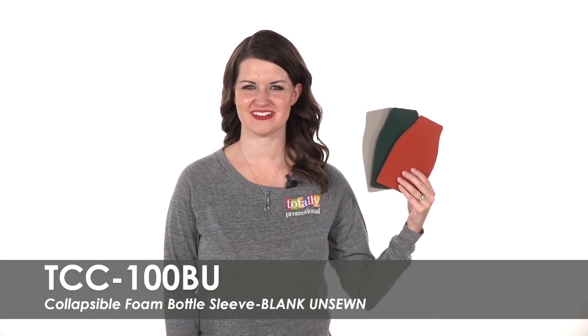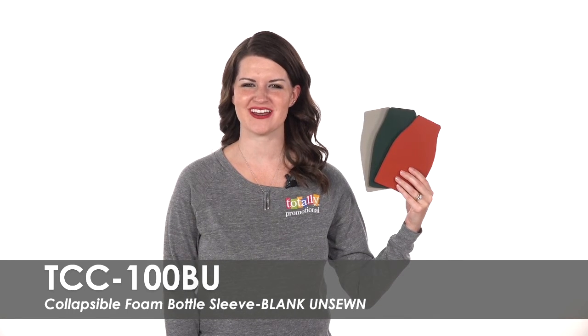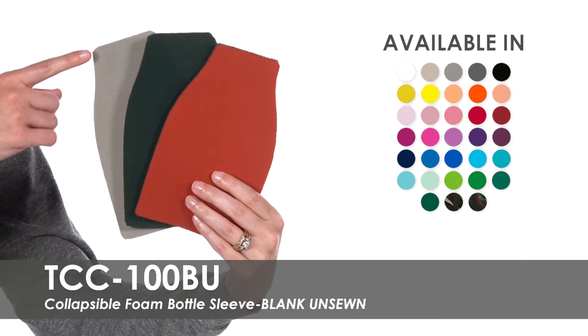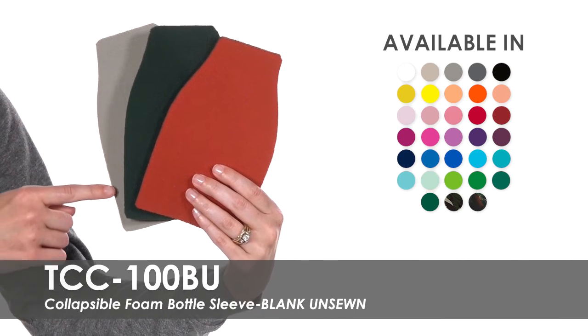Hi, welcome to Totally Promotional. This video highlights our blank unsewn collapsible foam bottle sleeve. We offer over 25 product colors for you to choose from.